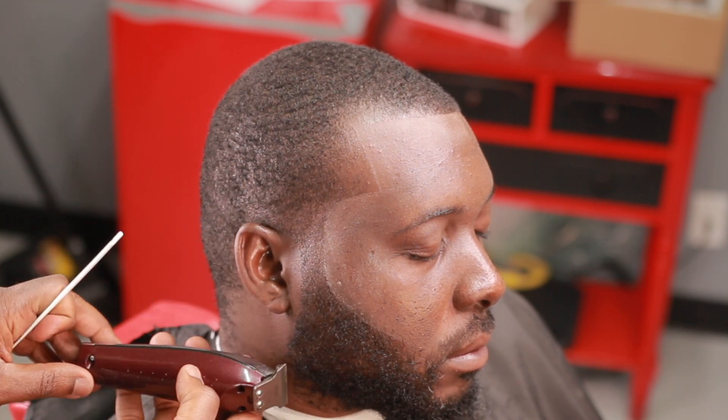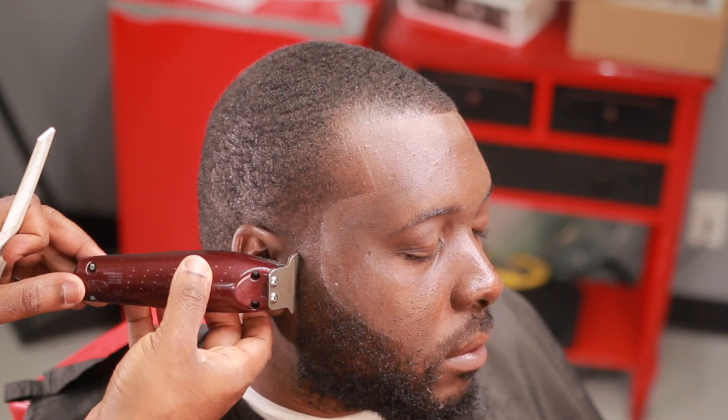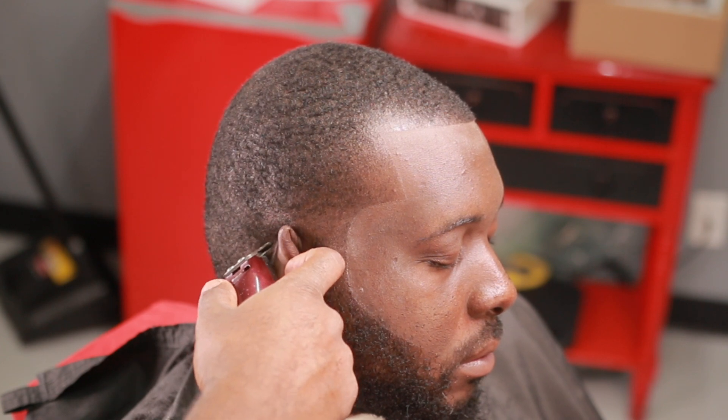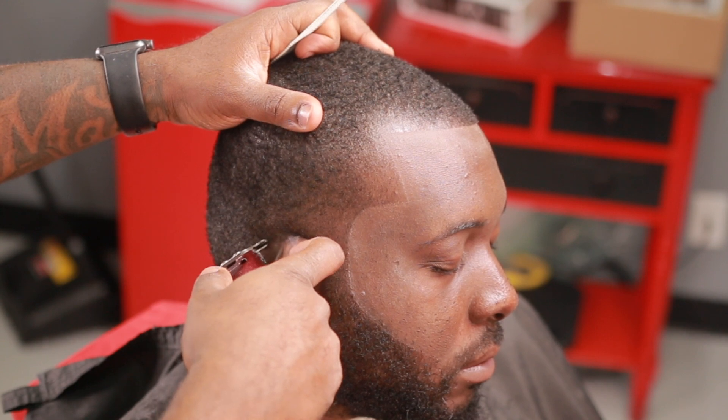The C-curve starts right around the ear area. You start that around the ear, and the back — you just clean it up. It's important to clean up the back to give the beard that much more pop. For his haircut, he got it even all over — no taper, no anything. I lightly knocked it down a little bit more around the temple area and down by the beard just to give it a little effect. But he asked for it even all over, so this is what we did — a Caesar, even all over.